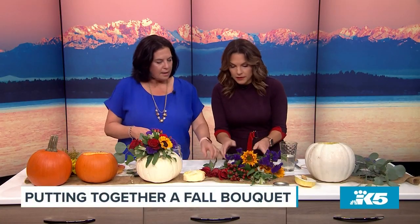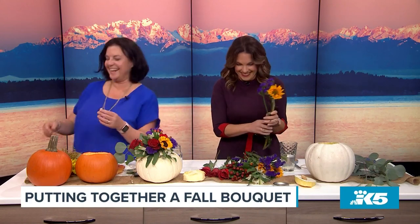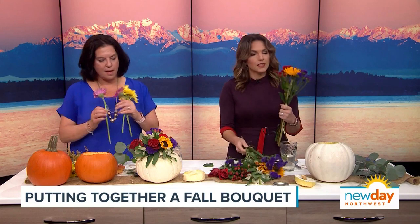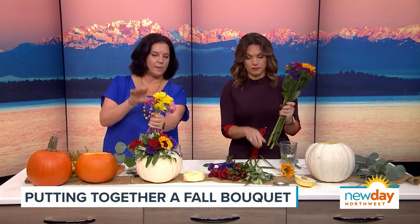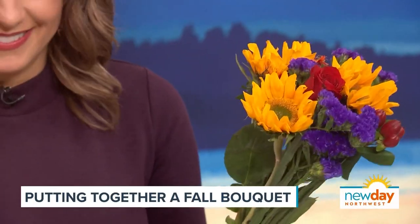Just pick whatever flowers you want, start with one flower and keep adding them one at a time. I have some here from an old bouquet that was going bad — that's another great tip. You can just mix and match, and sometimes they have them on sale when they're near the end of their days.